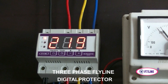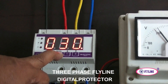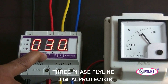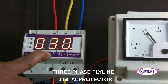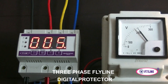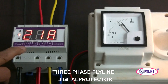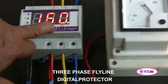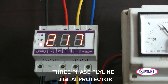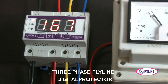Phase one is 218 volts and the time delay is 30 seconds. For demonstration purposes, we are setting the time delay back to 5 seconds. The normal voltage is now displaying — phases A, B, and C. You can see the voltage is normal on the display of each phase.